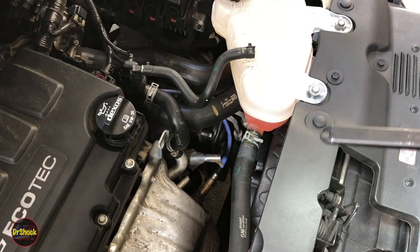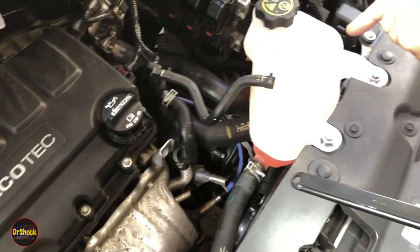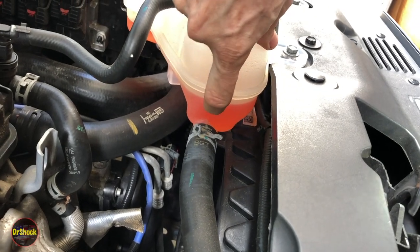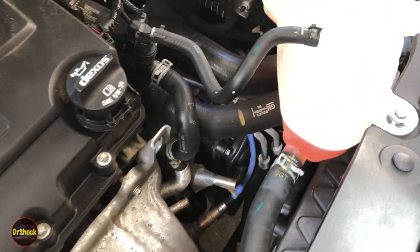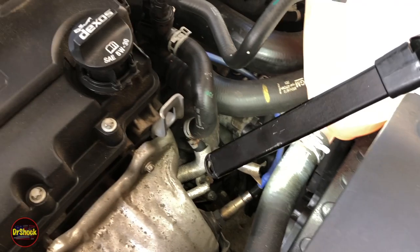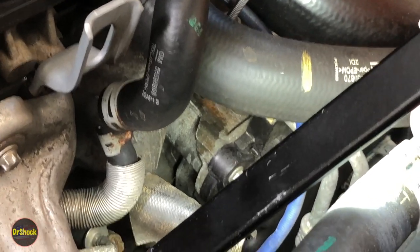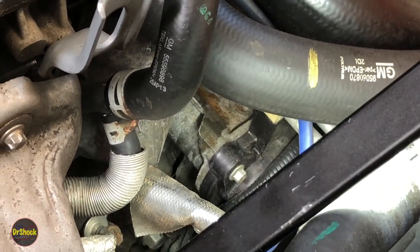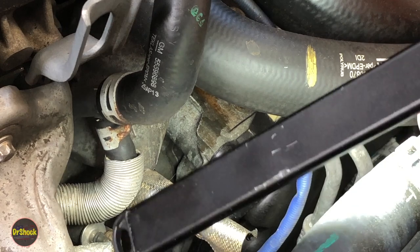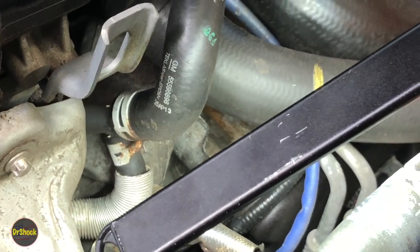In today's video we're taking a look at this running Ecotec 1.4 liter turbo sitting inside a 2015 Sonic. We've got a coolant leak problem — we filled this reservoir up and we can see it's already gone down after one highway drive. What we're trying to understand is what's leaking. If we take a look right down below this upper radiator hose you can see a puddle where it's been leaking, and if you watch long enough you'll see it dripping right from under this hose.